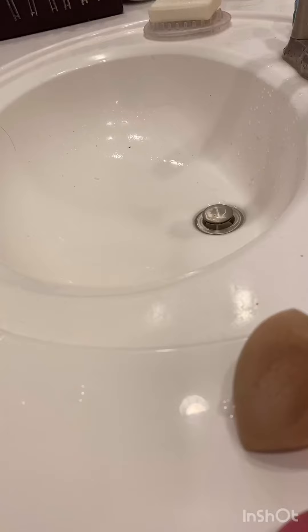It gets them pretty much completely clean. There are still some stains, but I don't like to use oil because I always find that the oil stays in the sponge. It takes out some stains but it's basically the same result.